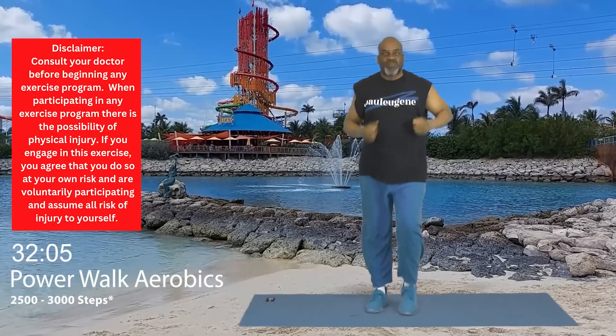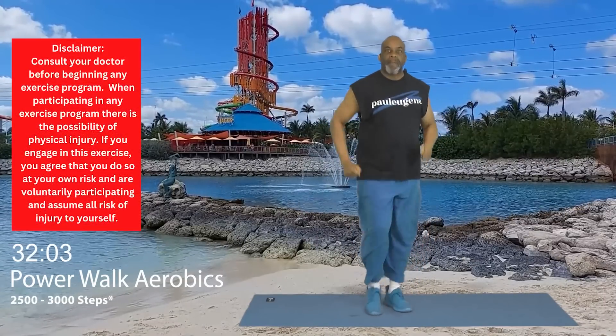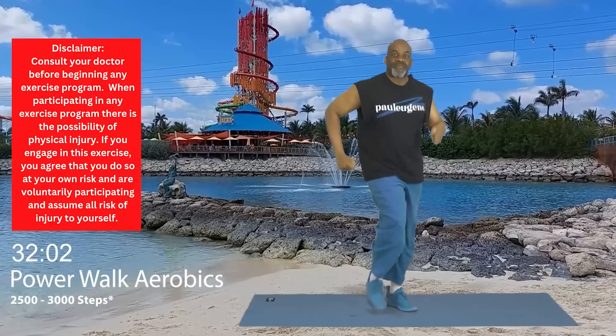Good day, this is Paul Eugene and I'm back with a fresh new Power Walk, Power March, Cardio Workout. If you choose to come with me today, we're going to be moving at 100, 150 beats flat. Yes, and that's a lot of energy. Did you get a lot of energy to burn today? I do.